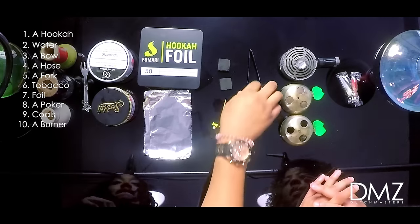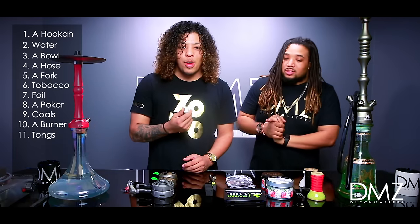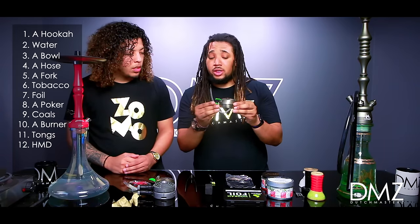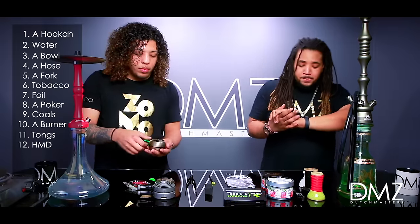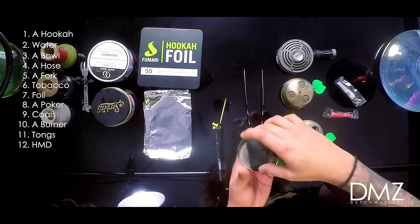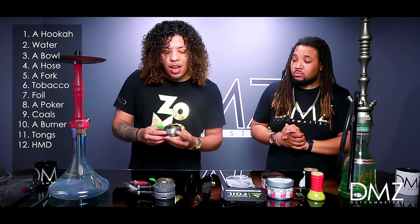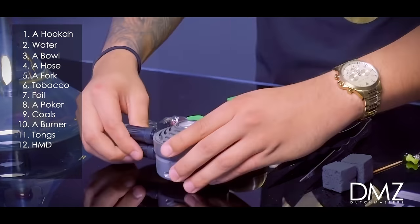What's next? You gotta have your tongs — you can't pick up a coal without tongs. There are all types of designs for tongs: metal ones that are really thin at the end, and ones that are much thicker. We also have HMDs. These are optional, but I would recommend them. You get your coals, throw them in, and they heat the entire HMD, which burns your bowl evenly so you're not constantly flipping coals over. HMDs are very much recommended. There are so many different shapes and sizes, from affordable to much more expensive ones.